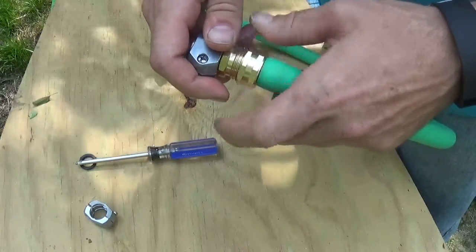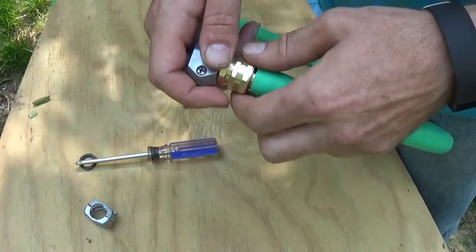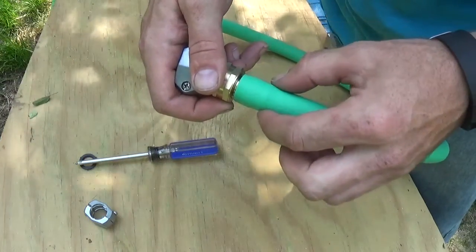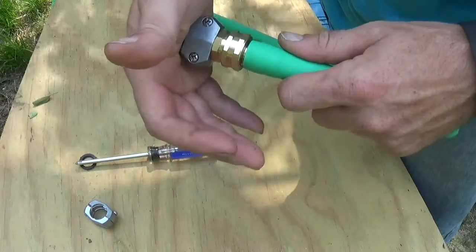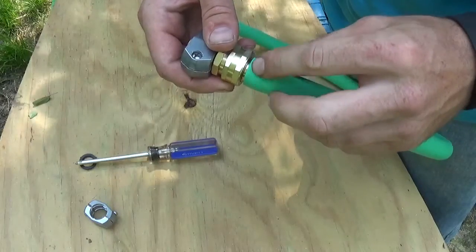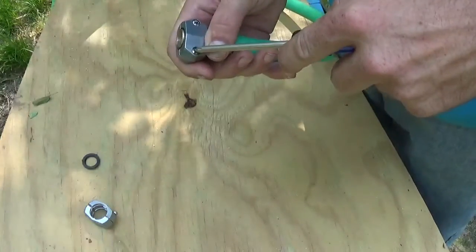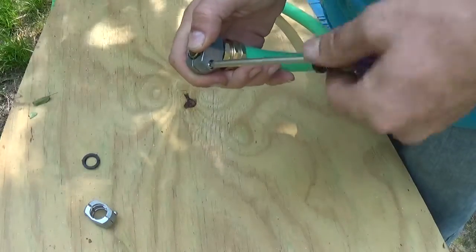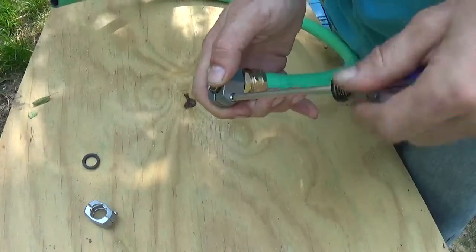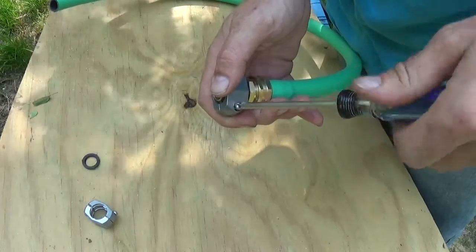By screwing it on just finger tight like this, it keeps it back off of the nipple that the hose is going to go over so that you can work it in. You also want to lubricate the end piece there. I'll go ahead and take this off — you can just use saliva for that. Just give it a good lick and I'll show you what I mean in a second.